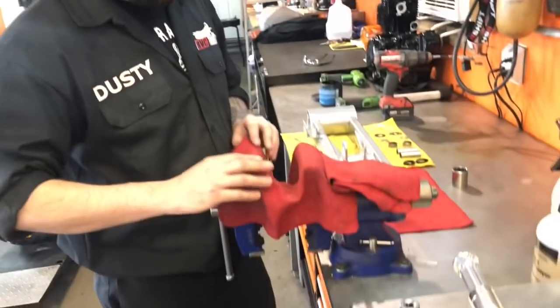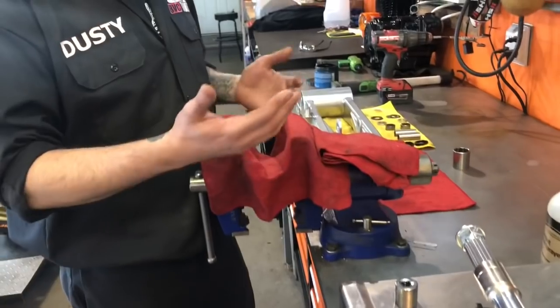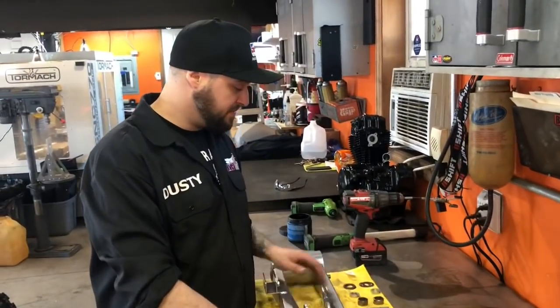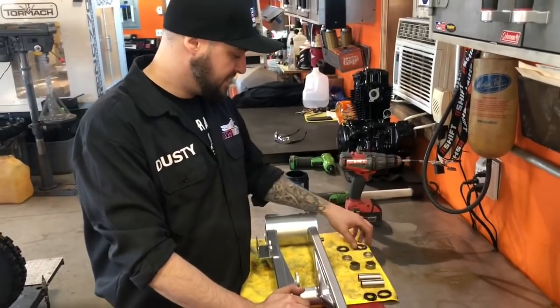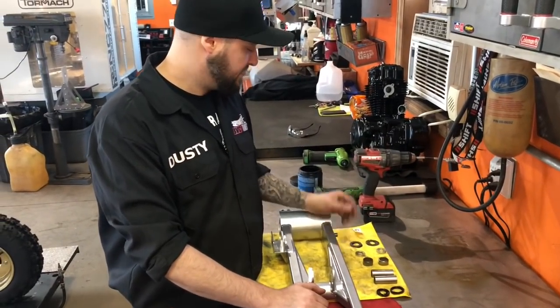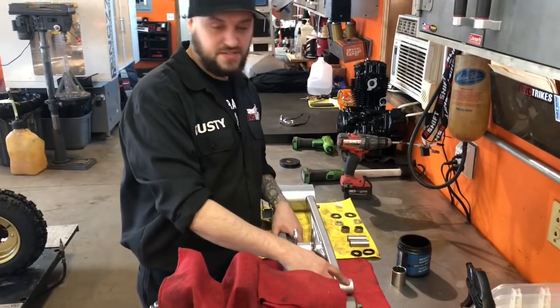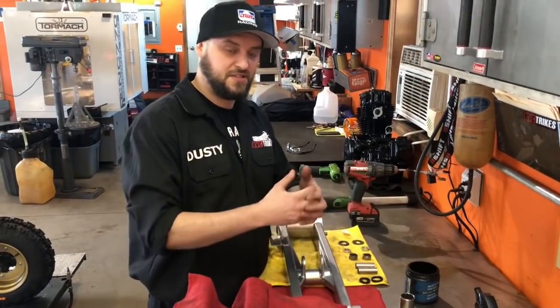The first thing you usually do is get your vise set up. Real simple — put a rag in there, it helps protect everything. I've already got one side installed, but lay out all your bearings so you've got everything. Keep your grease with you. The first thing you want to do is grease the inside of these — put some grease in there, it helps the bearing press in.